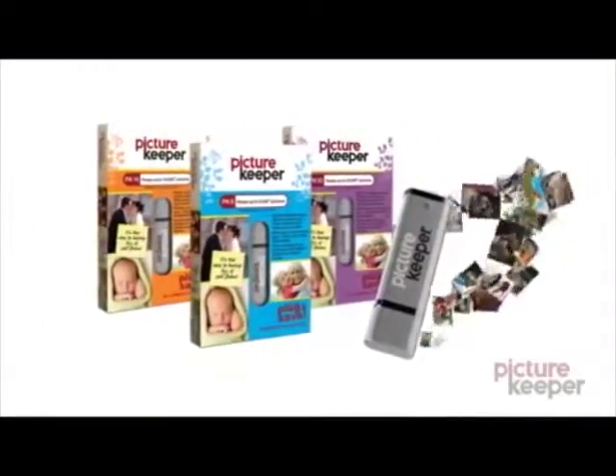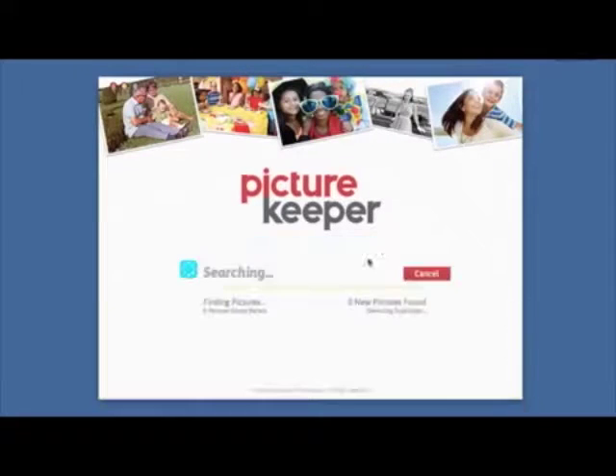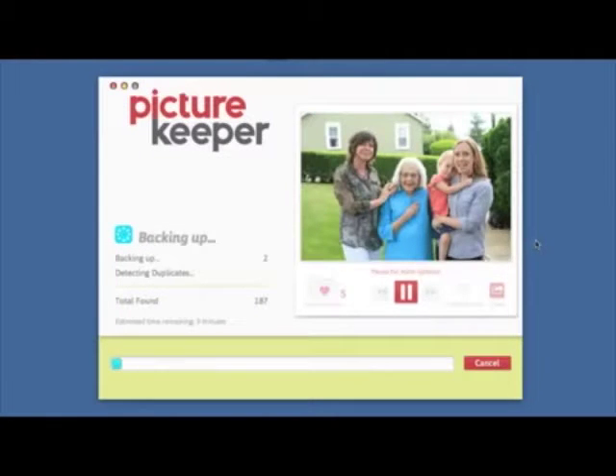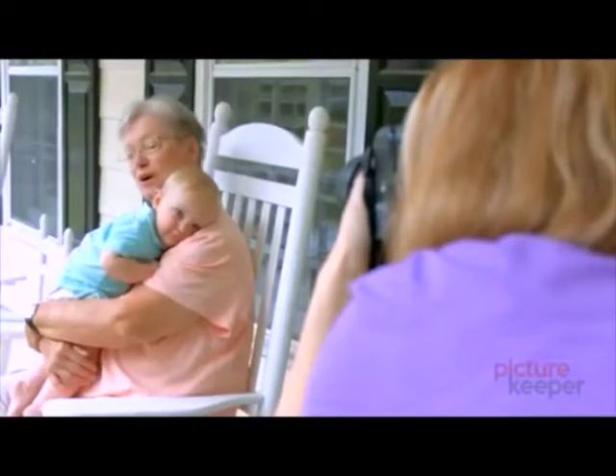PictureKeeper makes it easy. There's nothing to install. Simply insert PictureKeeper into your USB port and click Start Backup. Watch as PictureKeeper quickly finds and backs up all of your photos. Future backups are just as easy because PictureKeeper only saves new photos since your last backup.